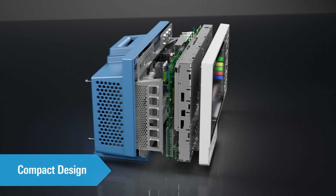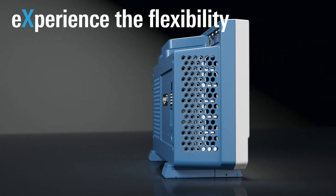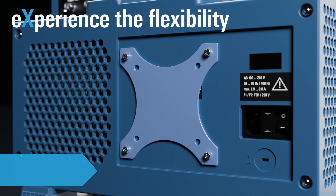The compact design offers all the flexibility you need. The MX04 doesn't take up a lot of space on your bench. It is super quiet and offers an exceptionally handy VESA mount.